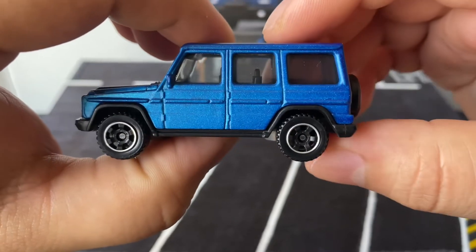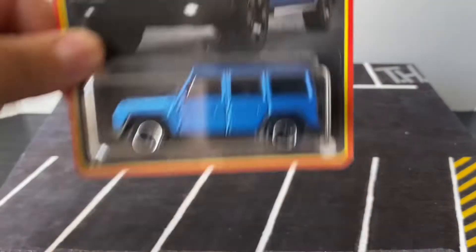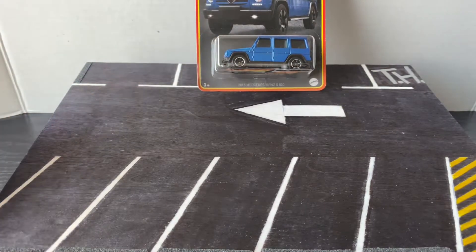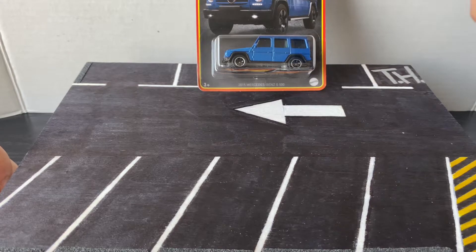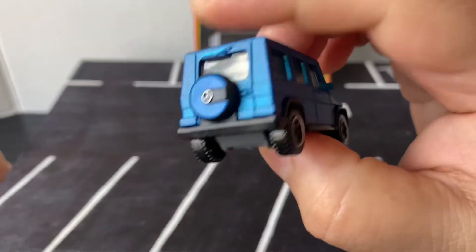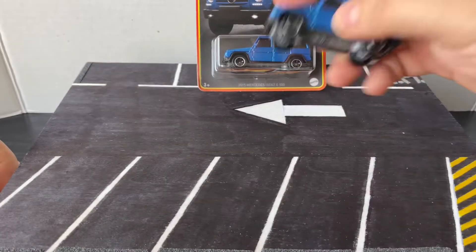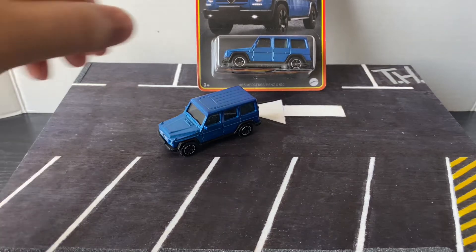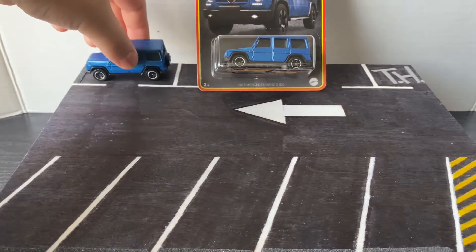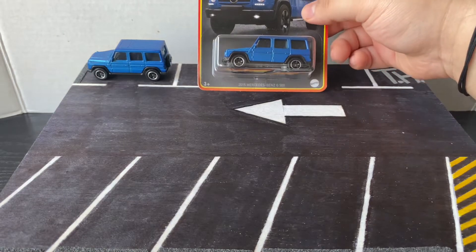I really like this blue color and I really like this packaging too — it's got that retro series sort of look, but I'm not sure why it's different from the basic ones because I did find it with the basics.